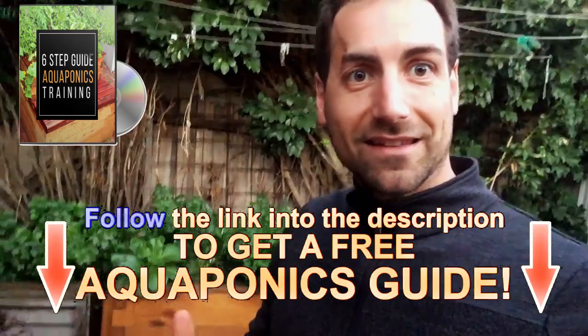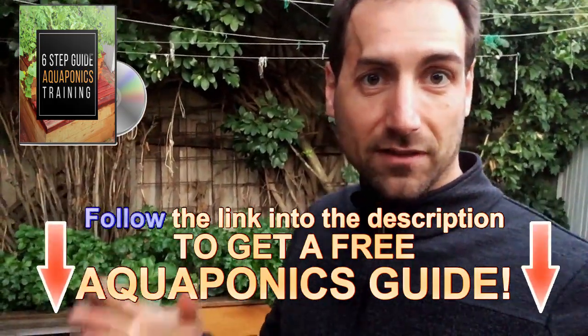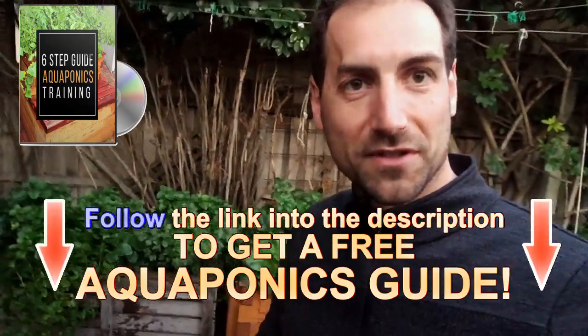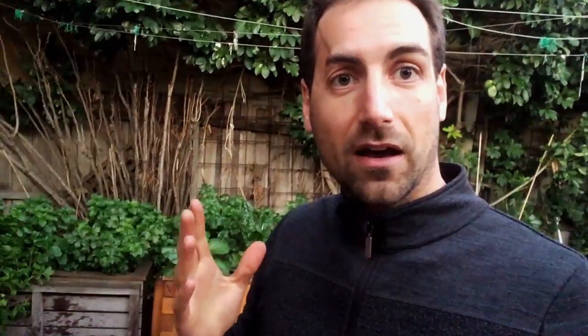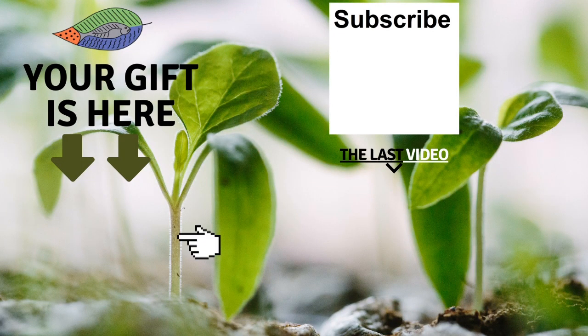That's it. I hope you enjoyed the video. If you have a comment or feedback, please leave it in the comment section below. If you haven't started aquaponics, or if you have started and failed, just get the free aquaponics training from the description of the video below or in the info button on the corner of the video. I'll see you in the next video — if you enjoyed this one, please give it a like and don't forget to subscribe to the channel. Bye-bye! Don't forget to get your free gift from this screen. I really hope to see you soon and I wish you fantastic success with aquaponics. Have a good crop.